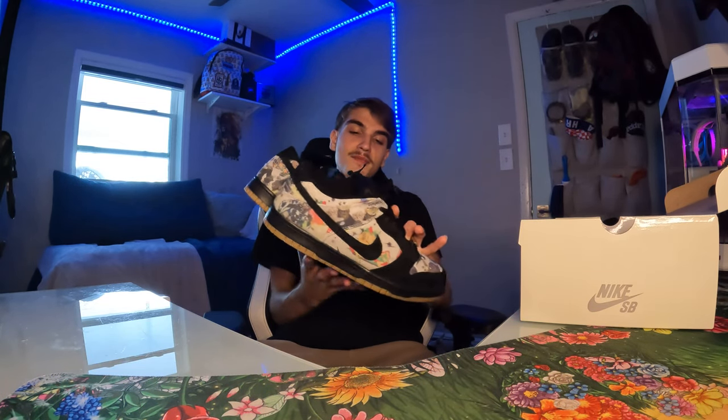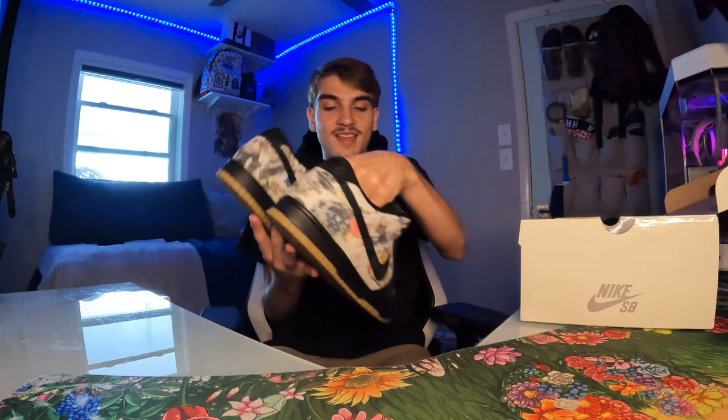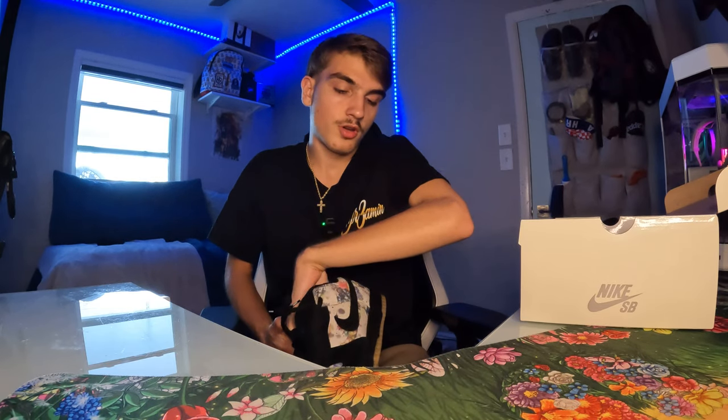I don't have too much more to say — I'm gonna get to the on-foot. Definitely one of my favorite SBs. I love the color blocking on these. My favorite detail is the Supreme tag on the tongue. Drop a like, drop a sub, let's get it.